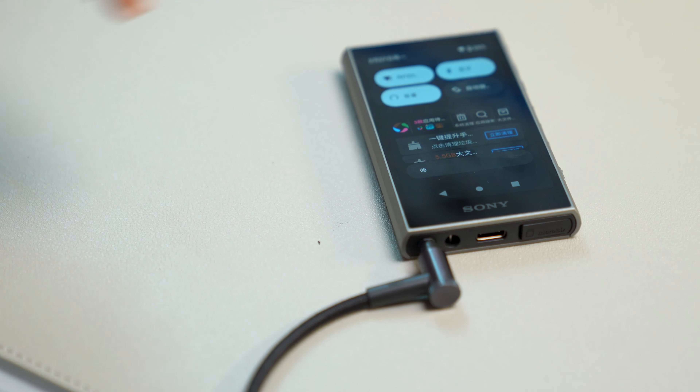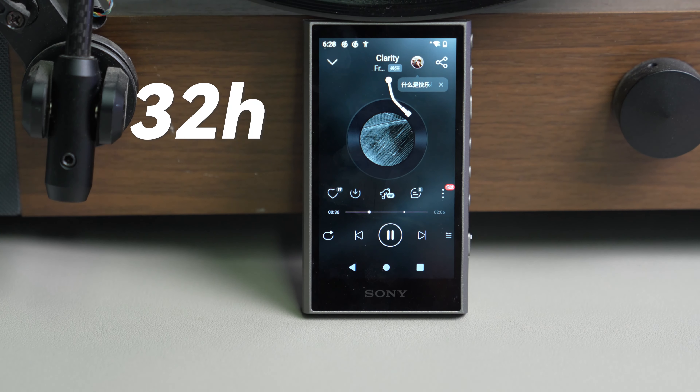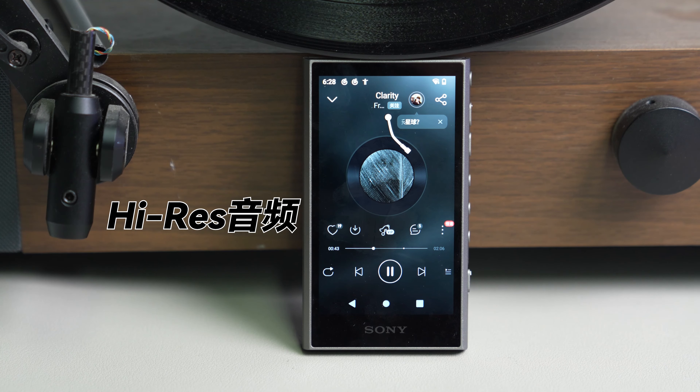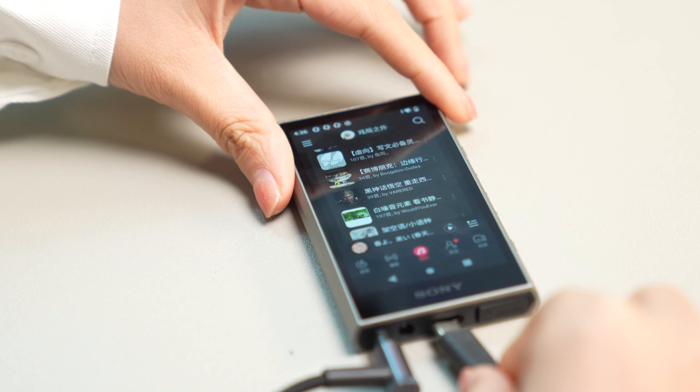底部是4极3.5毫米耳机插孔、挂绳孔，还提供了USB 3.2的Type-C口，传输文件和充电都很快。A306的续航时间很长，放MP3大概可以达到32个小时，放DSD约是28个小时，通过LDAC连接蓝牙耳机播放Hi-Fi音乐大概11个小时。